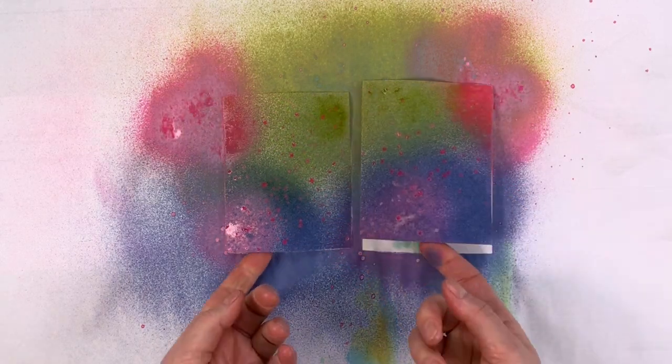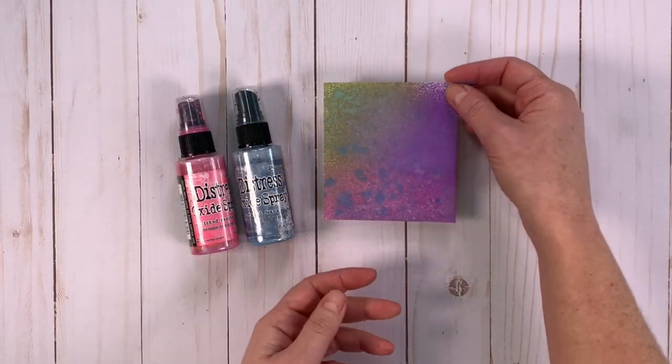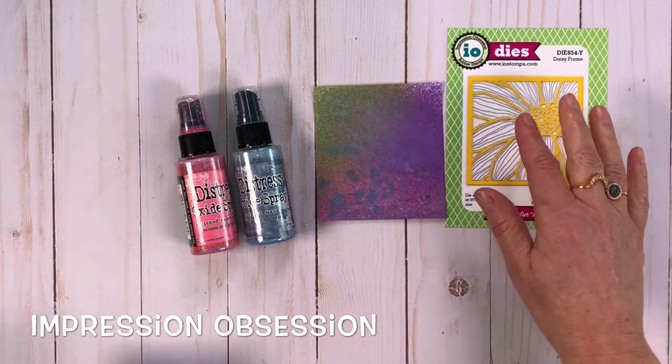So then what we have to do is let this dry. This dry piece of paper is going to become my petals. I'm going to use my Impression Obsession die and die cut out the shape next.